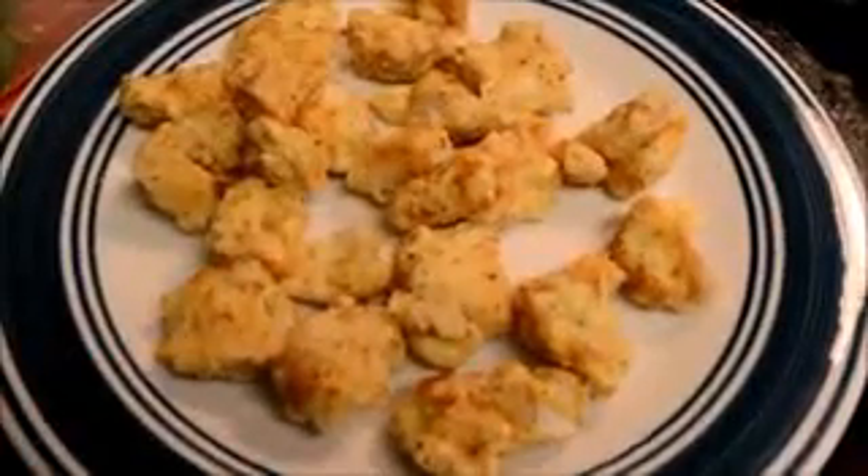I am now deep frying the chicken in a wok until it is a golden brown color. And this is what the chicken should look like.